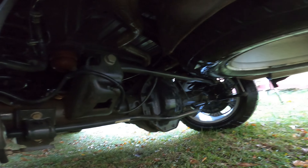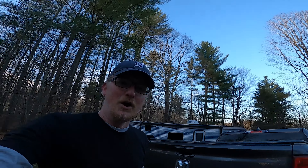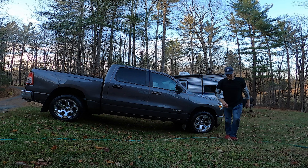It looks great — not showroom new, but so much cleaner. That was a lot of work and I'm soaked. I decided to get some rest and let it dry overnight, then apply the fluid film in the morning.